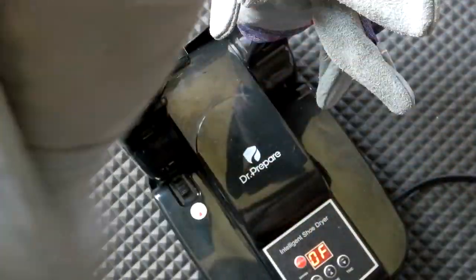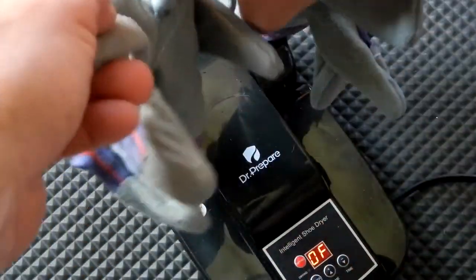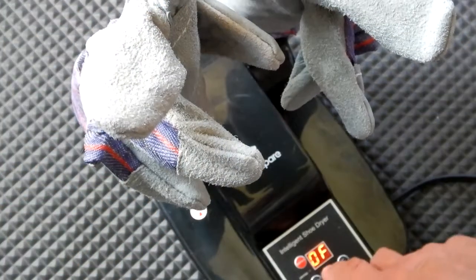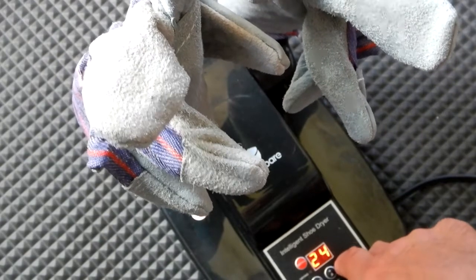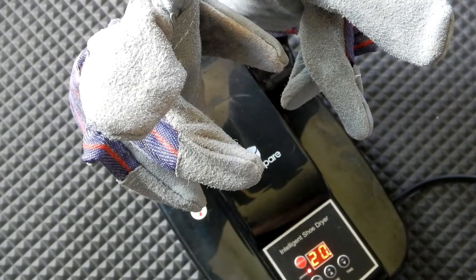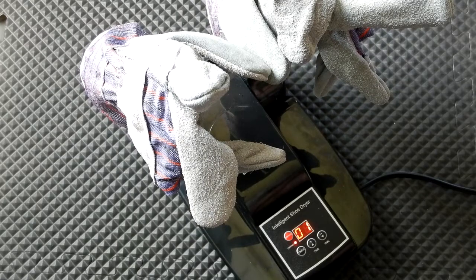I have one pair of work gloves I like to use and I've completely soaked both pairs and then wrung them out. I've got the arm extended and I'm going to set it to 20 minutes to see how dry they get. We should be coming up close to the end of that 20-minute period — and okay, it just shut off. Let me unplug it.